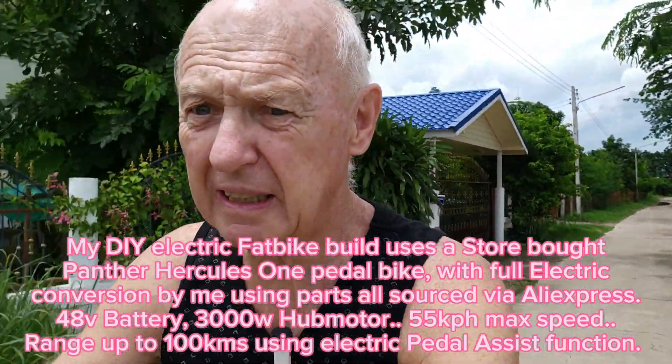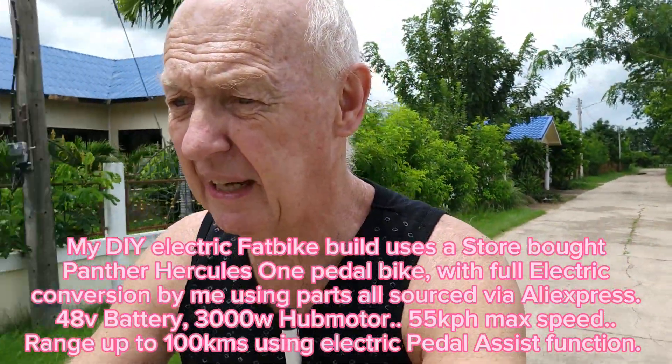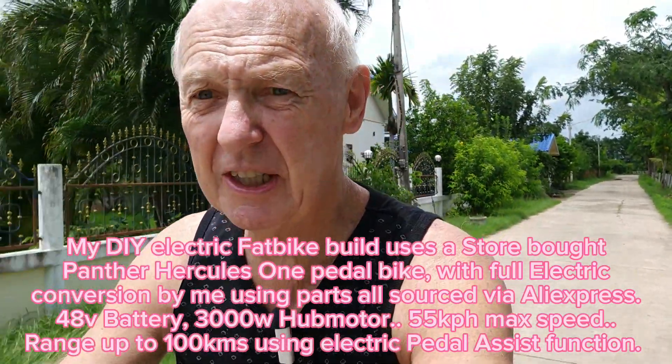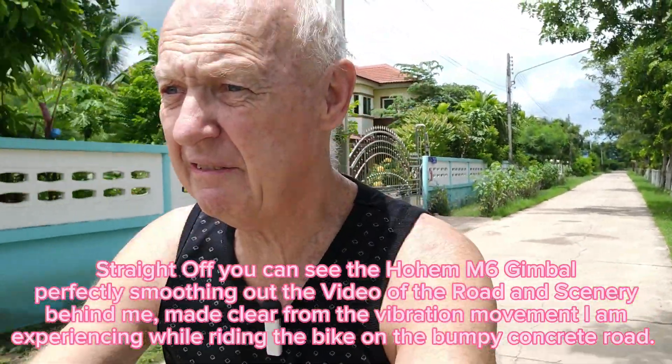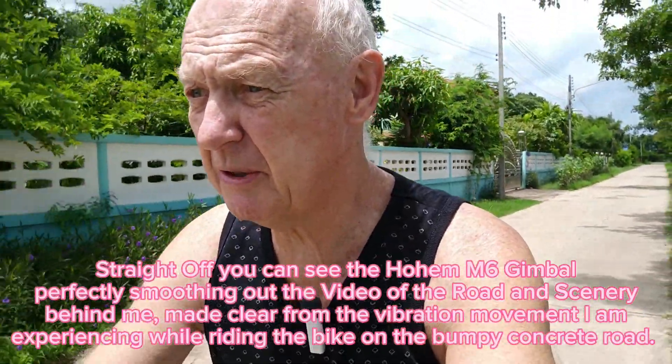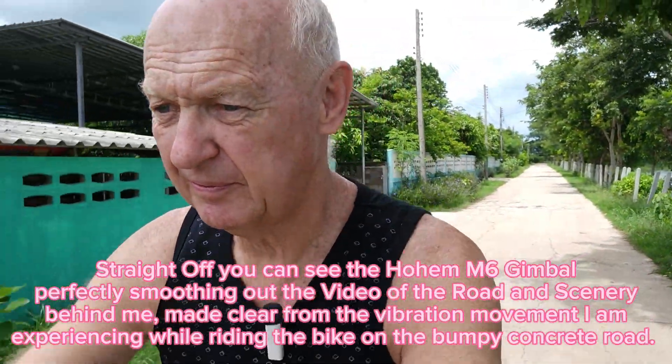We've got the Hohem gimbal mounted on the extension pole to get a high enough angle on the camera, so it gets me and the scenery behind rather than just an under-view of my chin. The whole assembly is clamped onto the bike handlebars. We'll just see if it ends up with a fairly smooth video — that was quite a bump there, and I don't think it shows up on the video. It seems to be quite effective.